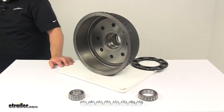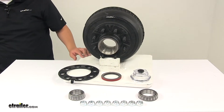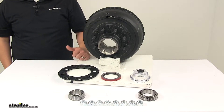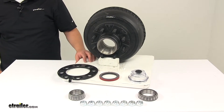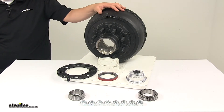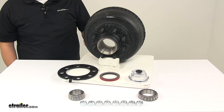Weight capacity is 5,000 pounds per hub, so combined with another hub that gives you 10,000 pound capacity, making it ideal for a 9,000 pound and 10,000 pound general duty axle. This hub and drum assembly is for Dexter axles manufactured after July of 2009.